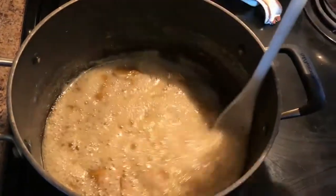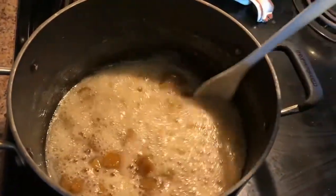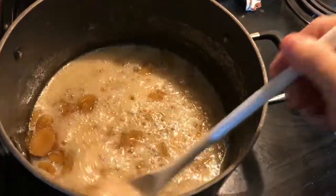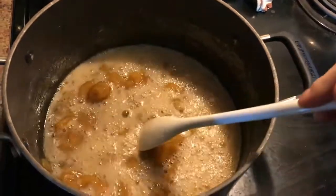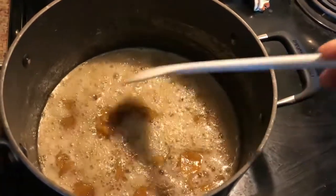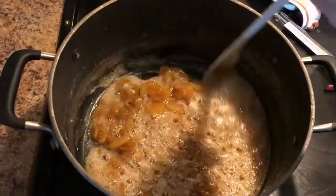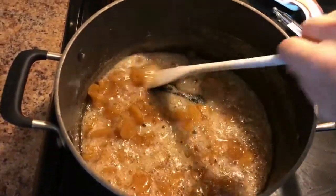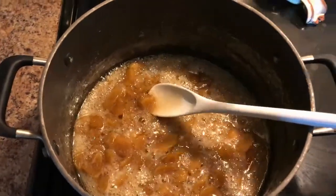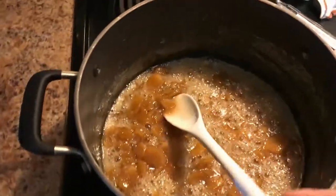As you can see here, it's starting to reduce a little bit and become more of a syrup — we still have about 15 minutes left but it will reduce and turn into a sticky syrup. This has been simmering for about 30 minutes and it's already reached 225 on the candy thermometer, so I'm going to take it off now because I don't want to burn it.